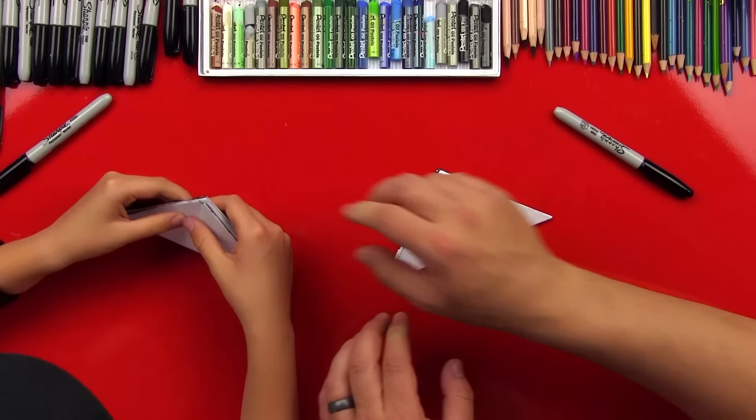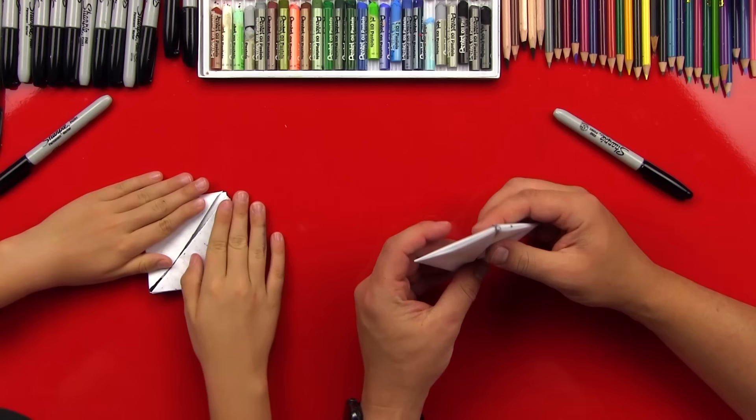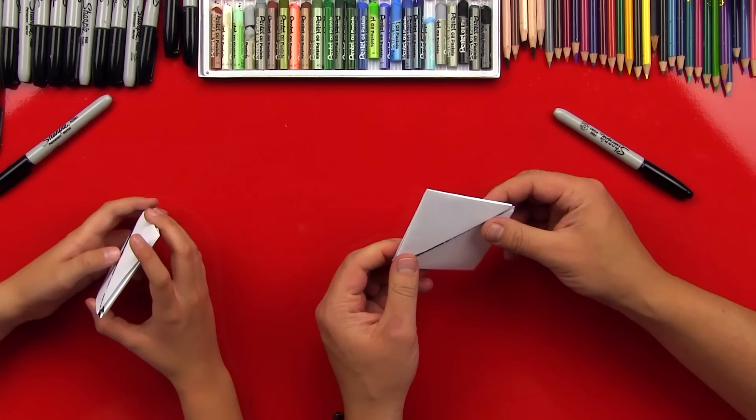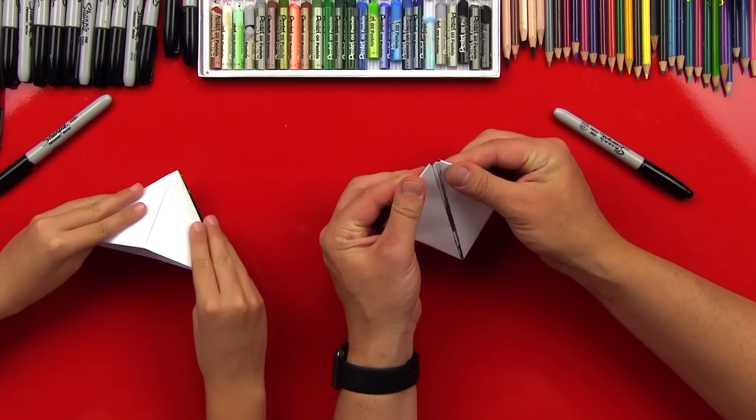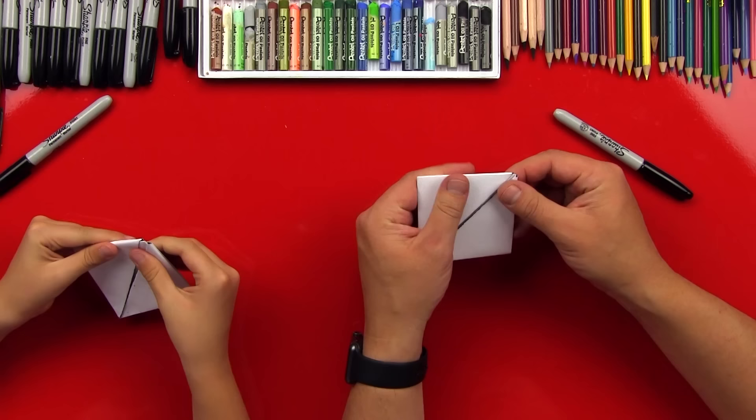Make sure it's nice and crispy. Then we're going to open it up and fold it down this way. We've got to put his eyes on there. Because we opened it up like this, his mouth is going to open like this — so you want to make sure that you've got it opening in the right direction. Don't open it all the way. Turn it so that his mouth opens like this, and make sure we're doing the eyes on the right side.